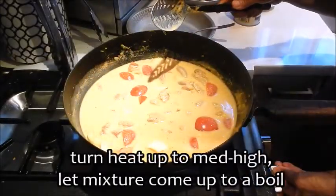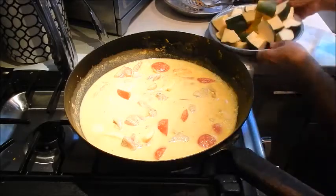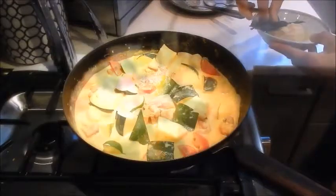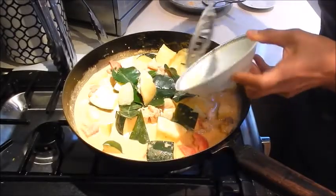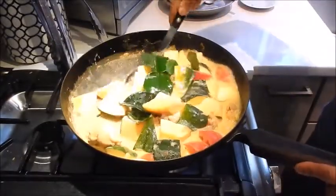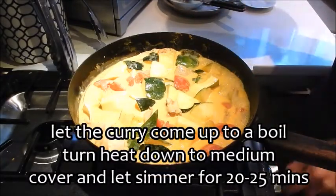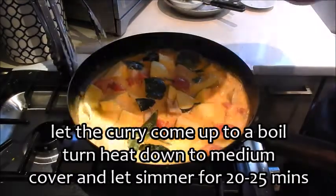I've turned up the heat to medium high and let the mixture come up to a boil. Once it starts bubbling up we'll add the acorn squash. Give this a good mix, and we can add the kefir leaves, the lime juice, and the palm sugar along with a little bit of fish sauce. Let it come up to a boil, then turn it back down to medium, cover it, and let it simmer for about 20 to 25 minutes.